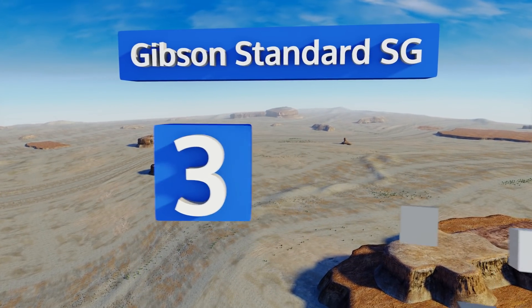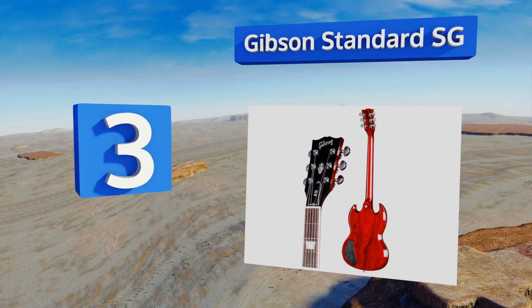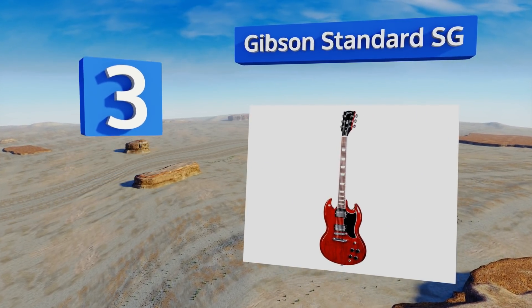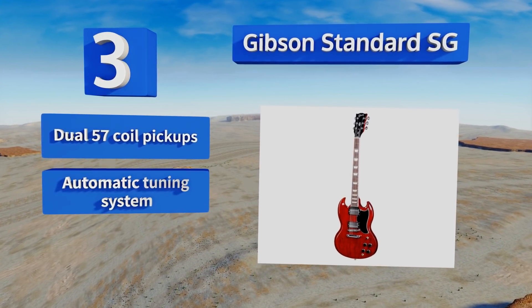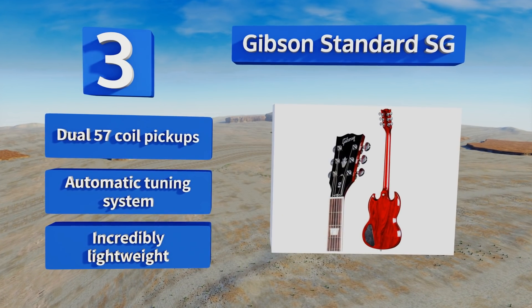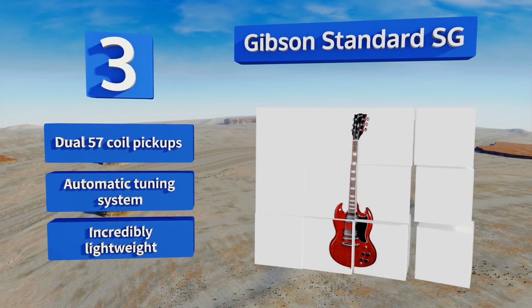Nearing the top of our list at number three, the Gibson Standard SG is an iconic solid body option that's been manufactured in the USA for generations. This classic model features a mahogany body and a maple neck, the balance of which has finally been perfected, eliminating the line's previous top-heaviness. It's equipped with dual '57 Classic pickups and an automatic tuning system. It's incredibly lightweight too.